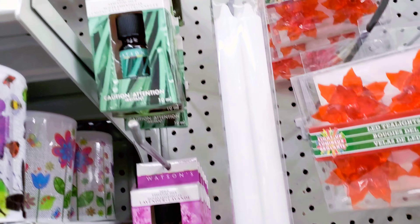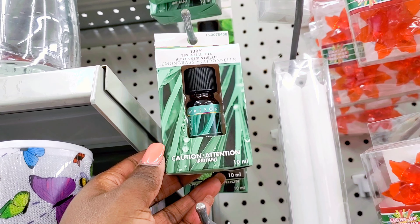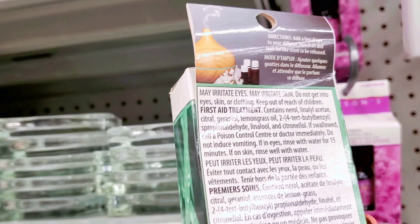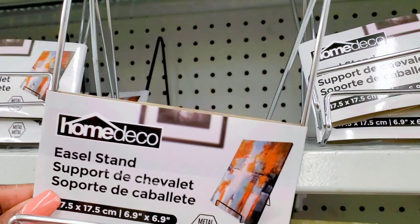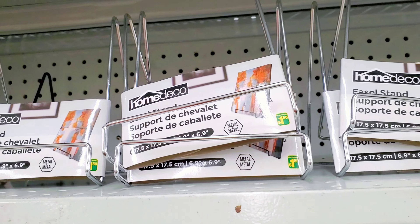I hope you guys loved this video — this is some of the stuff you can find here at Dollarama. Just do a Dollarama walkthrough once in a while and see what they have — they have amazing stuff. Sometimes you just walk through and think, 'I can't believe I found this here.' Please subscribe to my channel, share my content with your friends and family, leave a comment, and have a wonderful day!